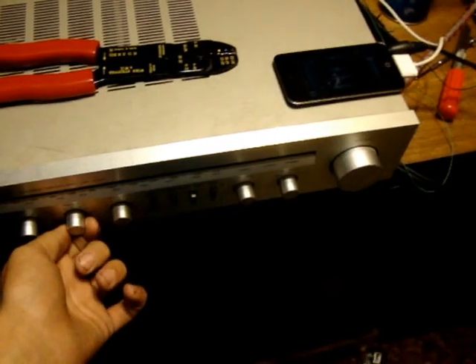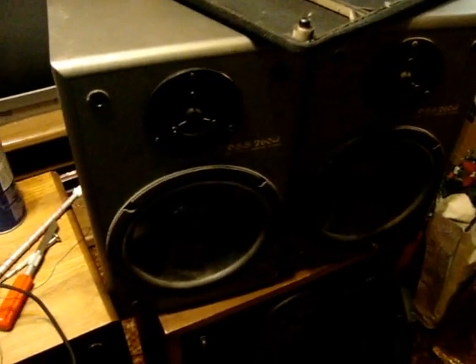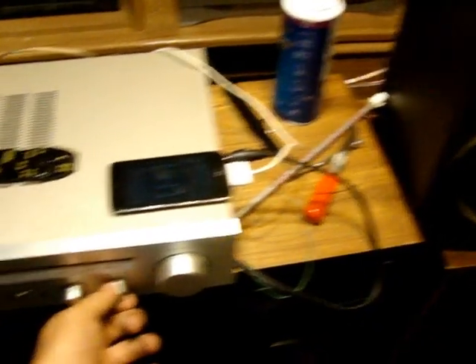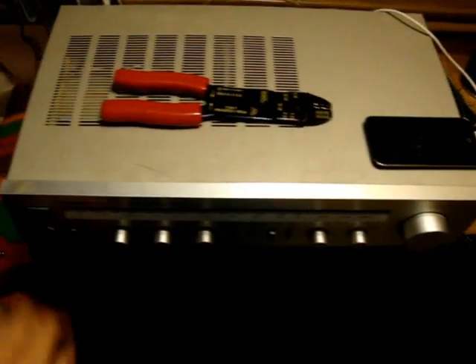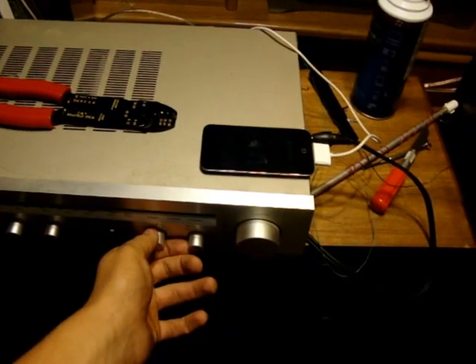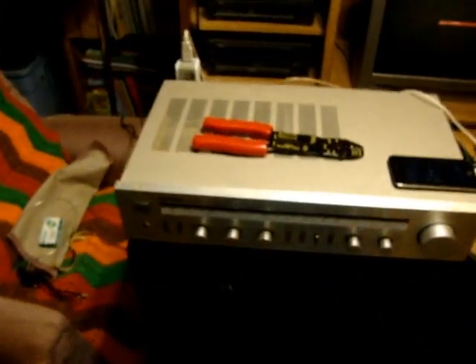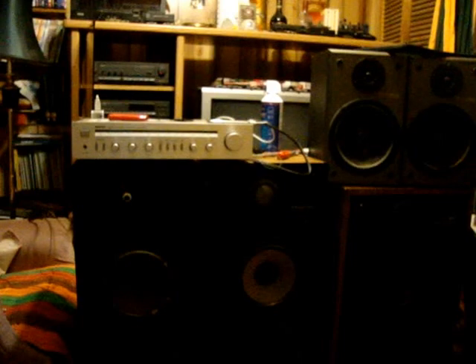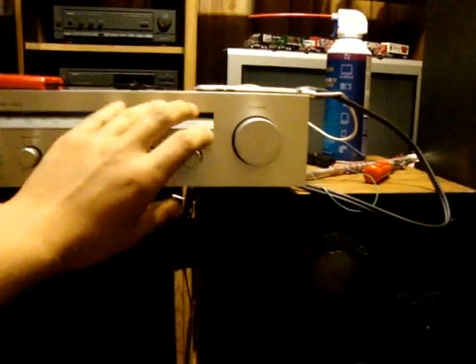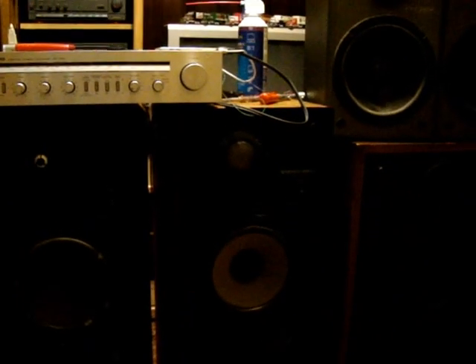Some fine adjustments need to be made. Now a little taste of both. That there is my sound system that I have assembled. Enjoy.